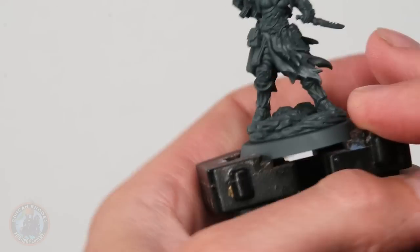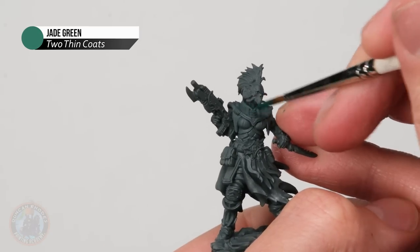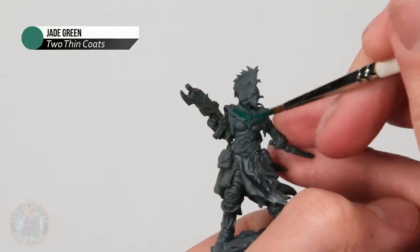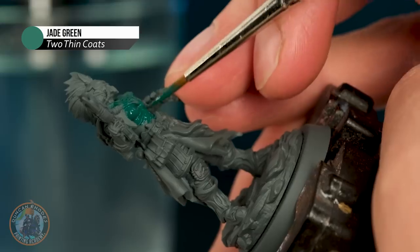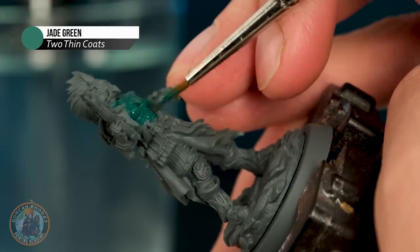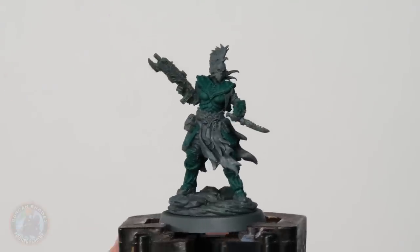I'm using my size one brush from Artis Opus and I'm looking for all the plating — so for example, over the shoulders — just neatly base coating it onto those parts, taking my time and working my way around the miniature. All right, I've got that green blocked in now, so I want to carry on applying those base coats just to get a lay of the land.